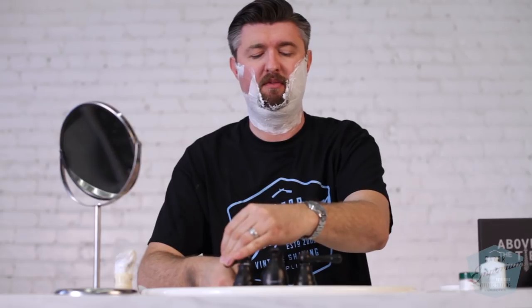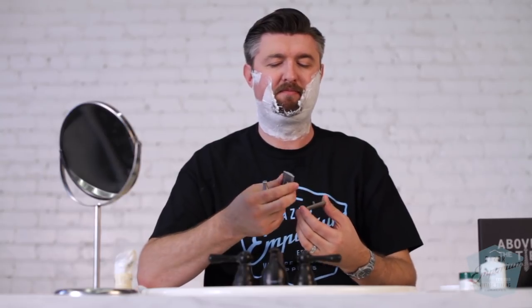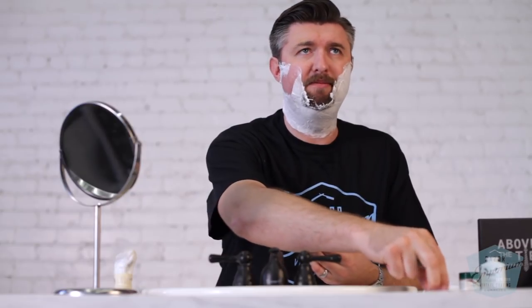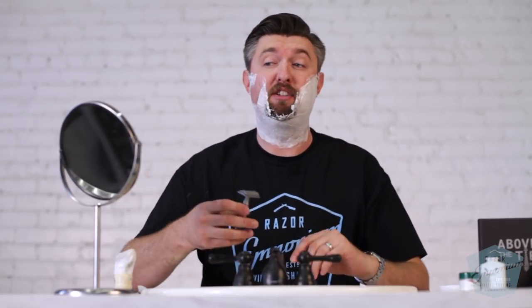Nice — pretty efficient. Stan and I go back quite a ways. I'm going to immediately switch to the regular while we're talking. Razor Emporium started in 2010 and Stan was one of my first partners. He used to do consignment through Razor Emporium — he would find vintage razors, photograph them, we would sell them for him, and then when they sold he would ship them directly to the customer, and we would take a small consignment fee.